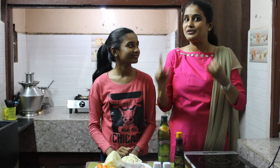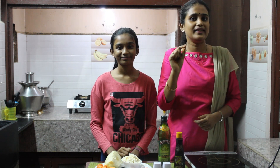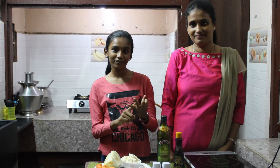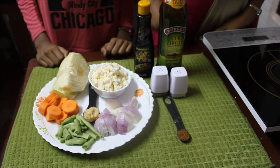Everybody loves to have their food healthy, tasty, and more importantly very easy and quick. Today we are making a vegetable stuffing that can be used to make two breakfast recipes, one snack, and one lunch recipe.